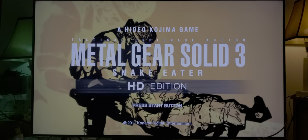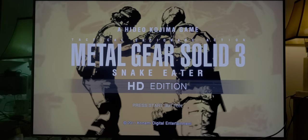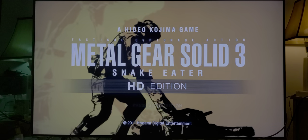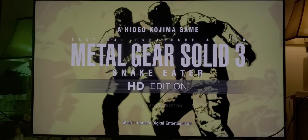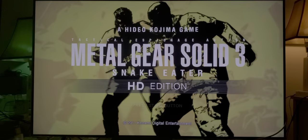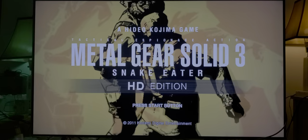Alright, let's go to Metal Gear Solid 3: Snake Eater. The fact that Phil Spencer and Xbox were able to get Konami to release this HD edition on Game Pass shows just how much Phil Spencer is willing to negotiate to give us the best possible gaming experience. Game Pass is honestly the best gaming service at the moment — you're not going to find a better deal. 'After the end of World War II, the world was split in two — east and west. This marked the beginning of the era called the Cold War.'